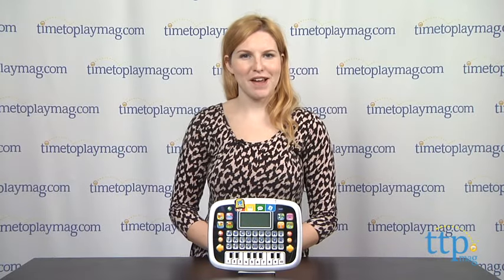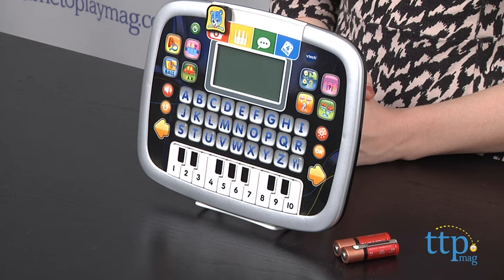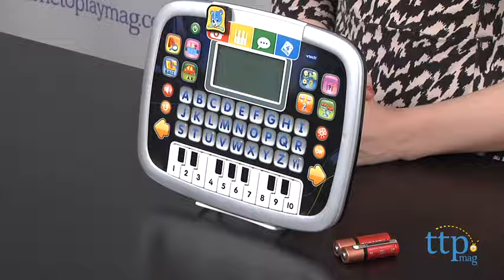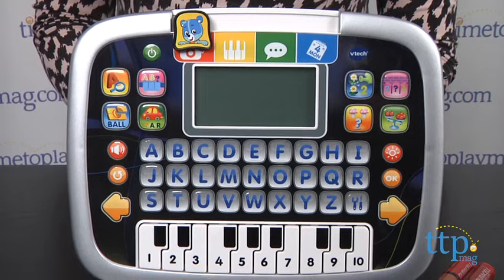Hey guys, this is Jen from TimeToPlayMag.com and I am here with the VTech Little Apps Tablet. This is a fun and simple learning tablet that aids little ones with basic language and math skills in a design that will appeal to kids looking to get hold of mom or dad's actual tablet. And for little hands, this toy is easy to operate with big icons and a sturdy design for those accidental drops.